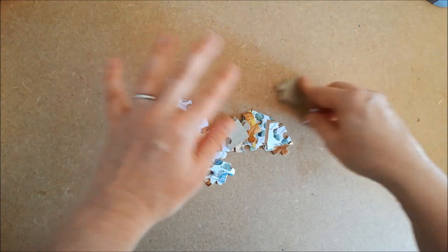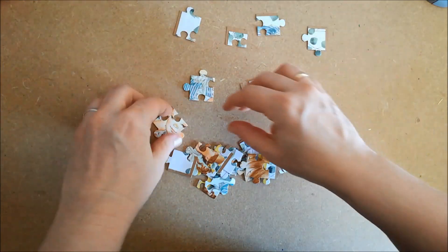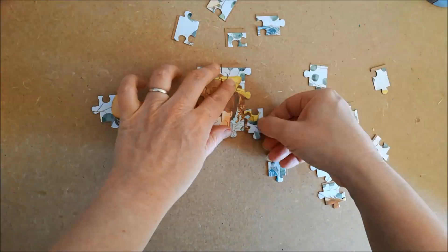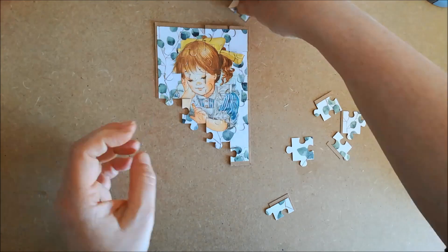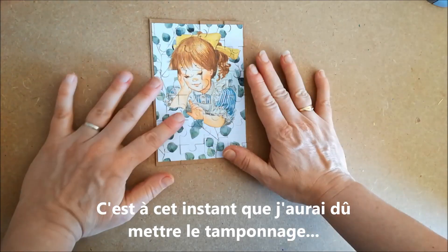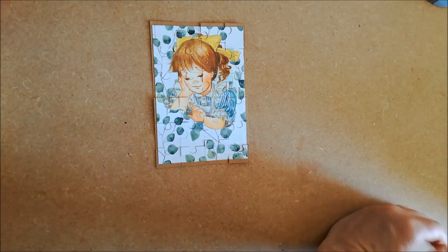Voilà. Alors, est-ce qu'on va avoir toutes les pièces ? Déjà on va les remettre à l'endroit. Et voilà, nous avons le puzzle qui est refait. Moi maintenant dessus je vais m'amuser à mettre mes décors en 3D et à les poser dessus.